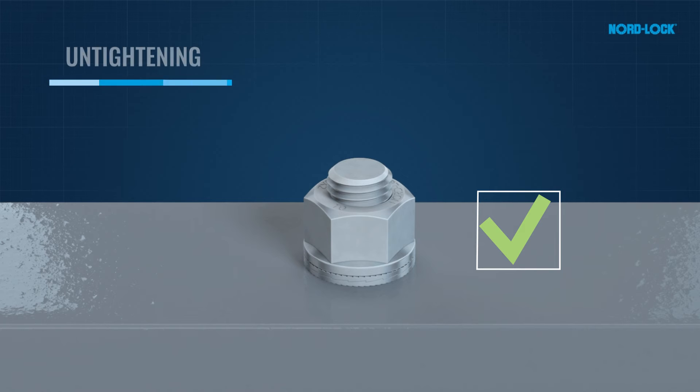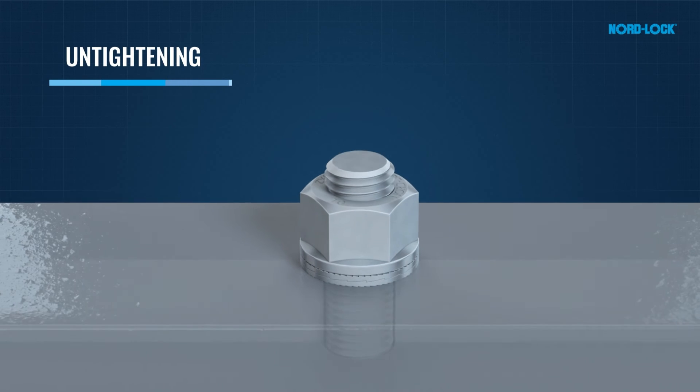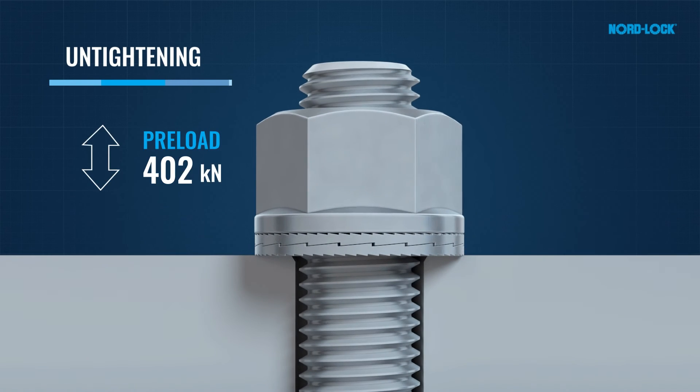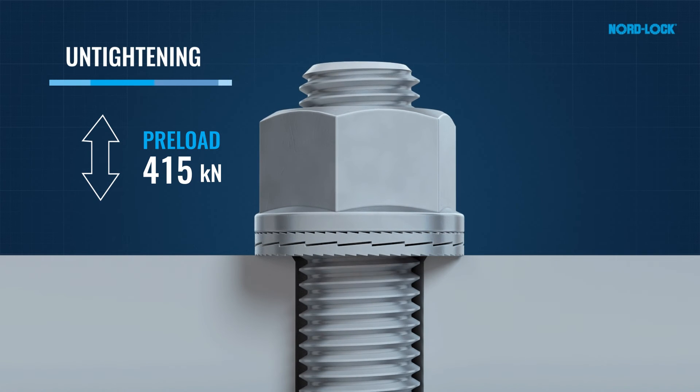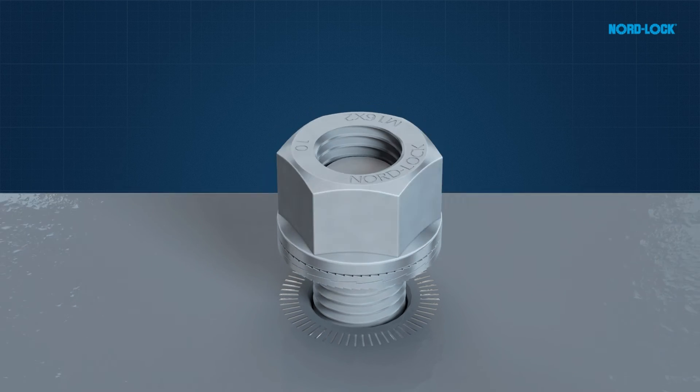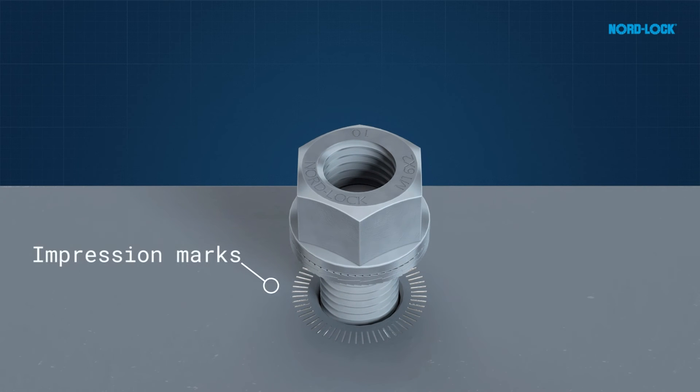The principle is shown during untightening. The cams of the top washer will override the cams of the bottom washer, stretching the bolt before it can be completely untightened. This, together with the clear impression marks from the washer, is a proof of the principle.